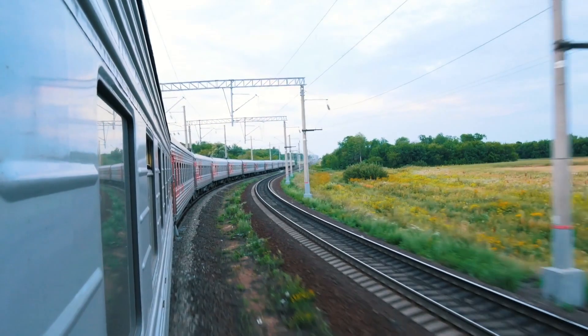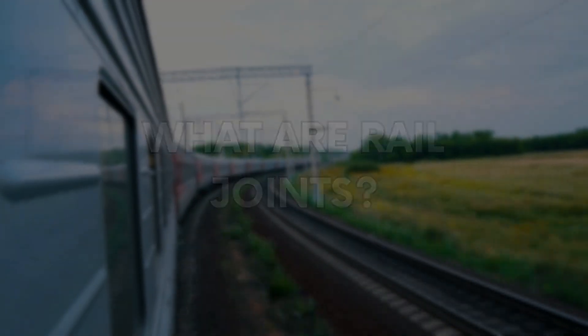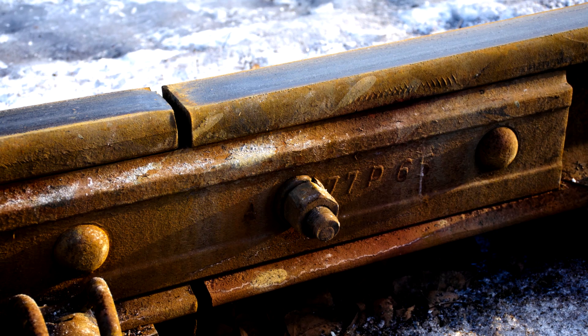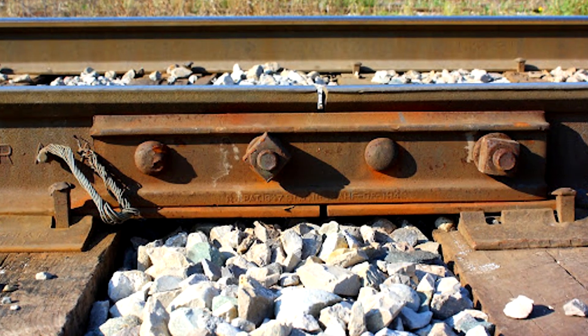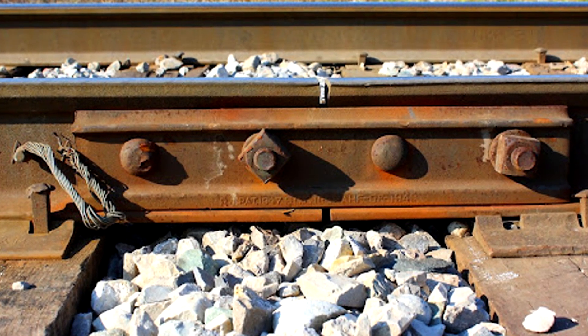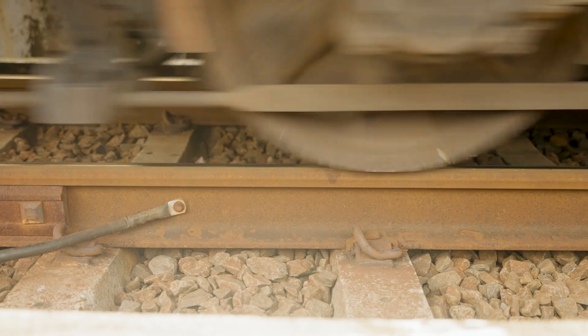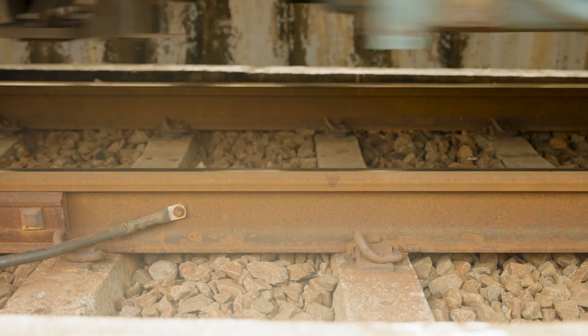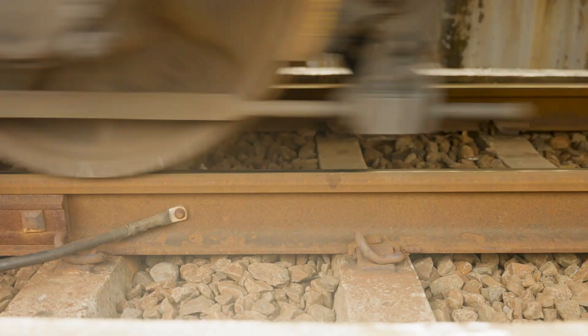Before we jump into talk of thermal forces and buckles, let's look at what a rail joint actually is. Rail joints are, as the name suggests, a way of joining two rails together. Prior to welding, this was the way all rails were joined. Holes are drilled in the rails, fish plates are placed either side, and then bolts are used to secure the rail ends together, keeping them aligned and providing a constant smooth surface for the train wheel to run along.